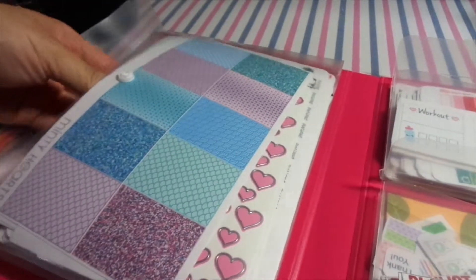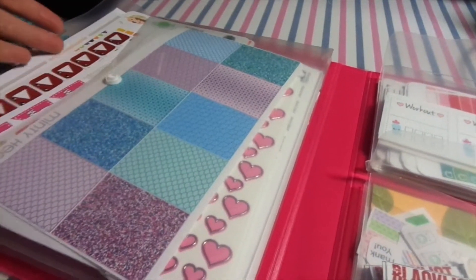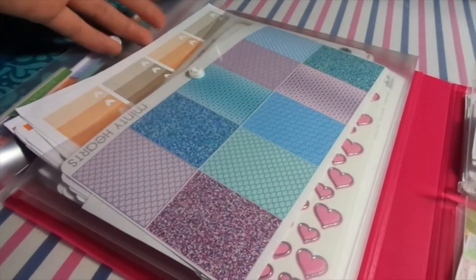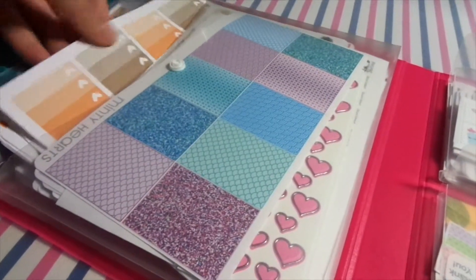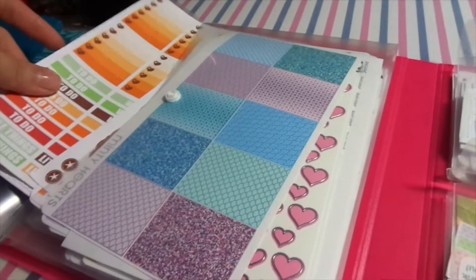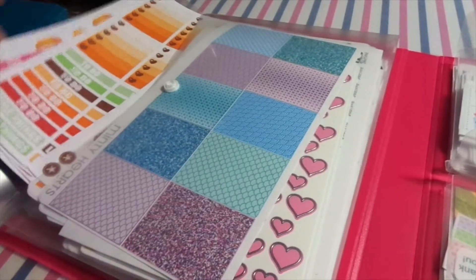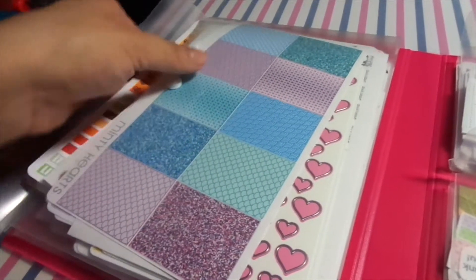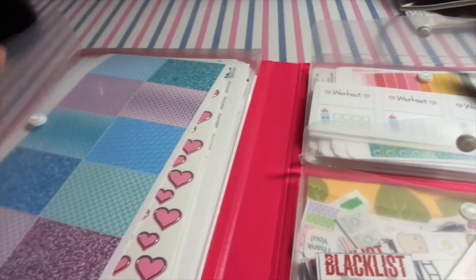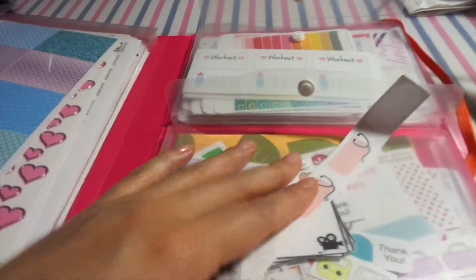The bigger sheets go in the larger pocket — these are the ones I use on a daily basis for things like Netflix, YouTube, adding an extra checklist box, and so on. I also already have all the fall stuff prepared for my October spreads, so they're ready to go.